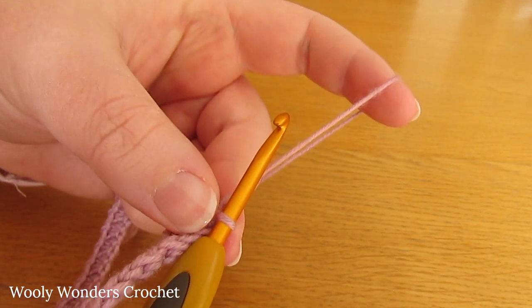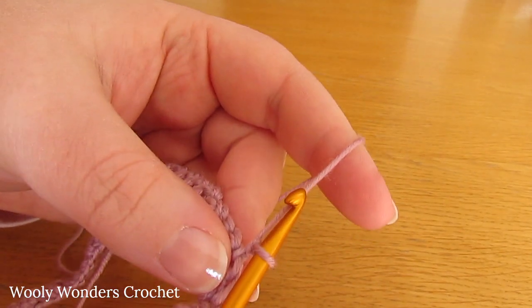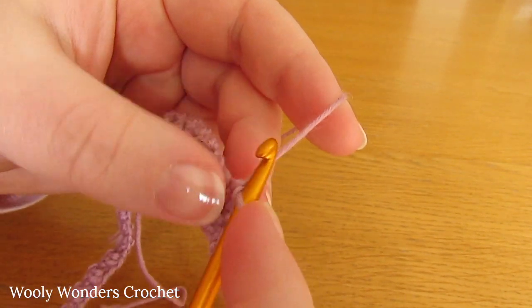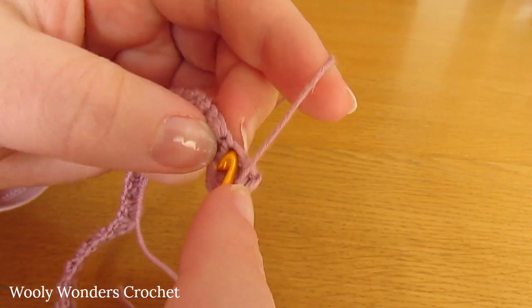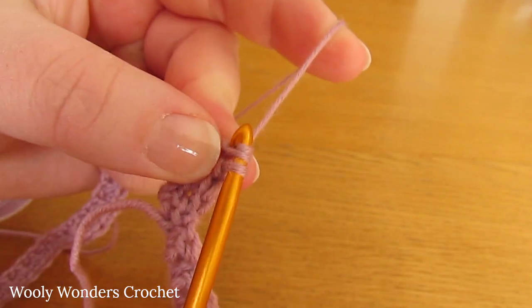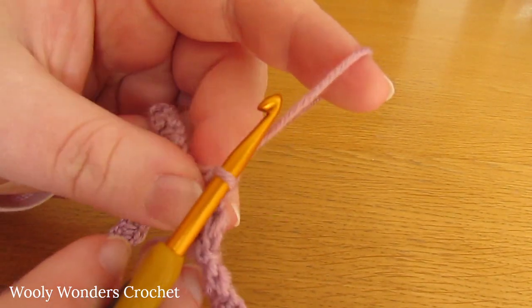If you have 120 stitches, we can move on to round 2. To begin round 2, chain 1 and turn - this chain 1 does not count as a stitch. Start by working 1 single crochet into the first stitch, then 1 double crochet into the next, then 1 single crochet into the next, then 1 double crochet into the next, and keep repeating this all the way around. It's the same thing as round 1.